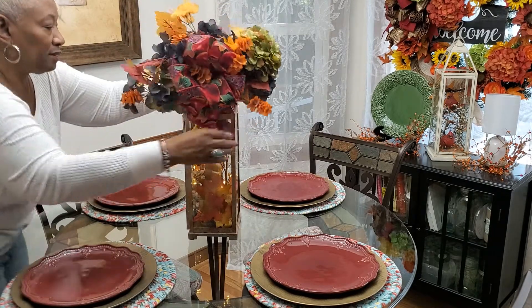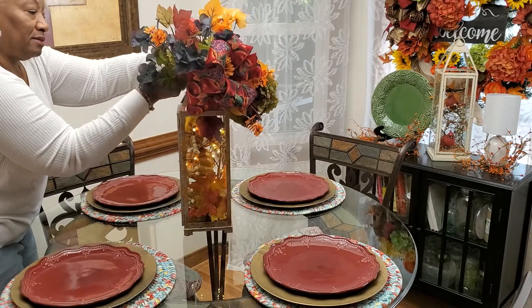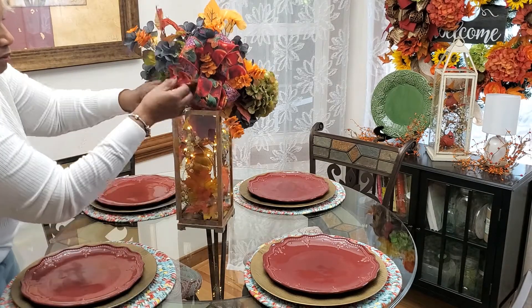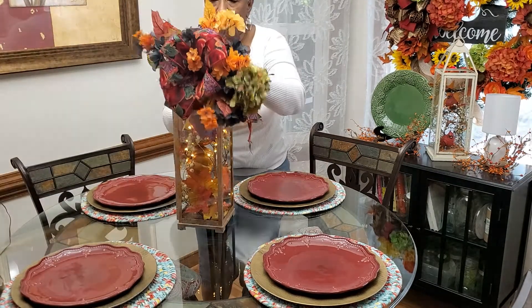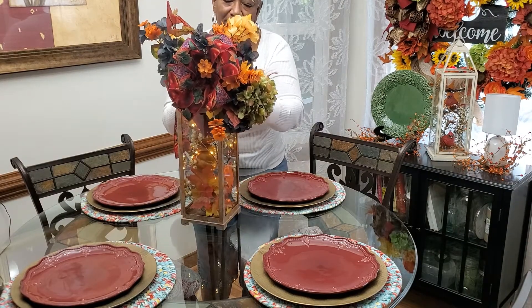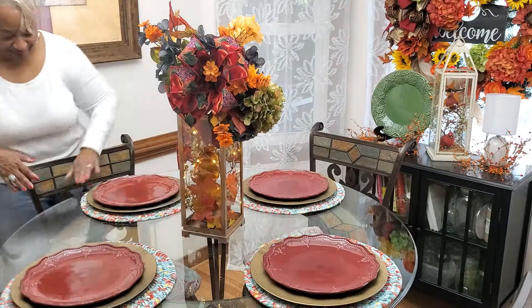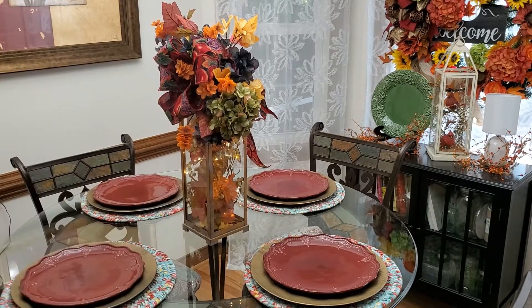So, I'm bringing a swag in that's going to pick up that burgundy. On the ribbon of this particular swag, we've got apples and lots of fall colors. So, I'm going to tie that in and add that to our lantern. It's just going to give us the top that we need for these colors and to bring everything together. I like being able to tie my lantern swags on because then, if I want to switch it out, I can do that. It's very easy.